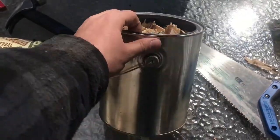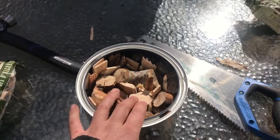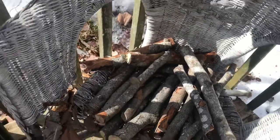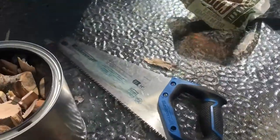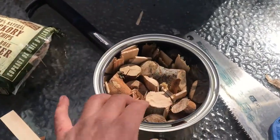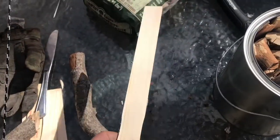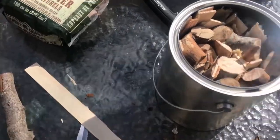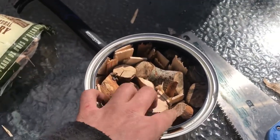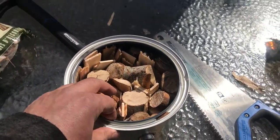Today I'm attempting to make charcoal in this paint can. I took some hardwood that's been out all winter but is still nice and dry, cut it up with my handsaw, and fit as much as I could inside. Then I filled any gaps with paint mixing sticks — free at Home Depot. It was very tight, which is what I want. The wood barely moves. I want as little air as possible.